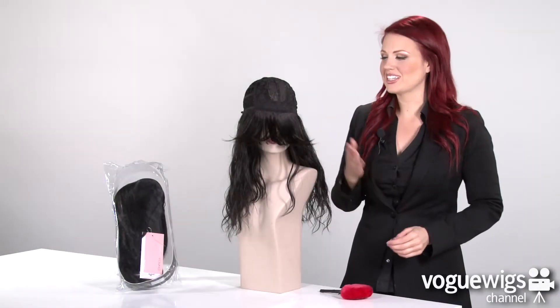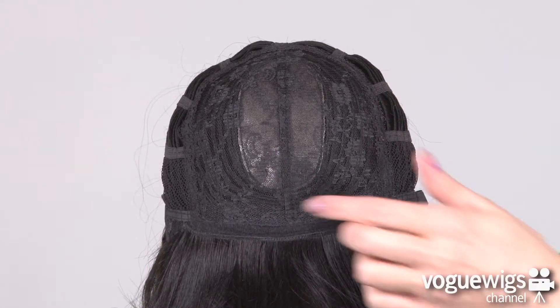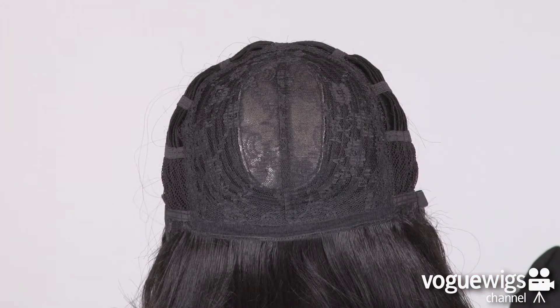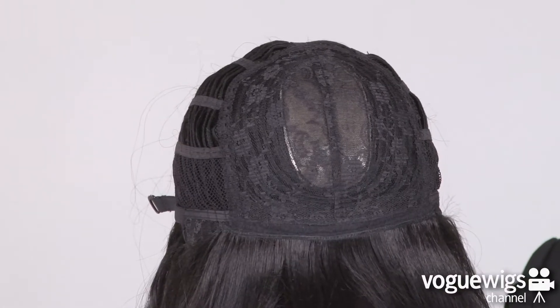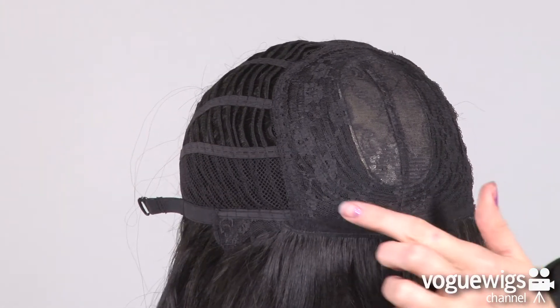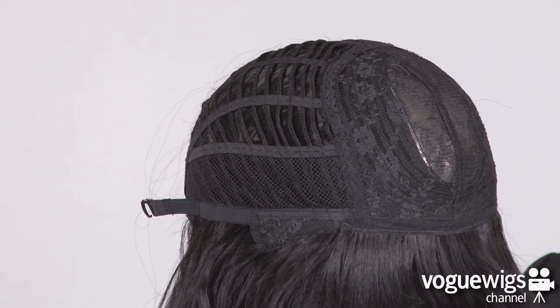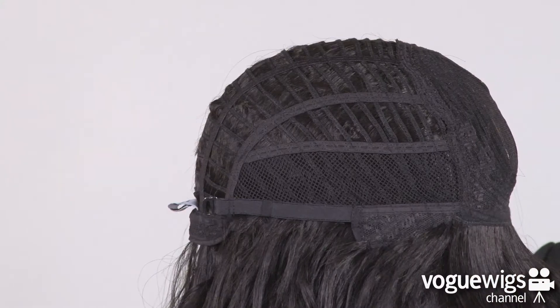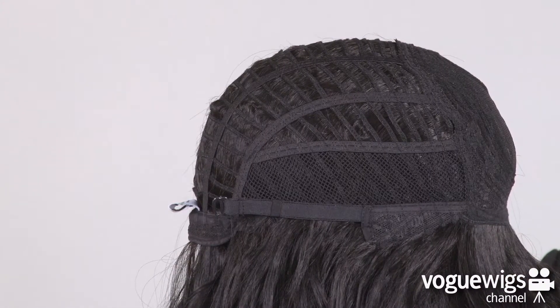Let's take a quick look inside this wig's cap construction to see what makes it comfortable for every day. This wig features a closed lace top as well as a skin top to create a completely realistic part. The ear tabs are adjustable, and this cap is open wefted on the sides and back, which allows air to come through, making this wig extremely lightweight and breathable for all-day wear.